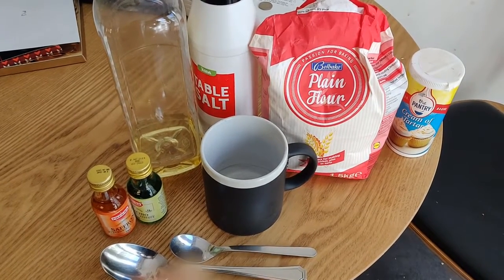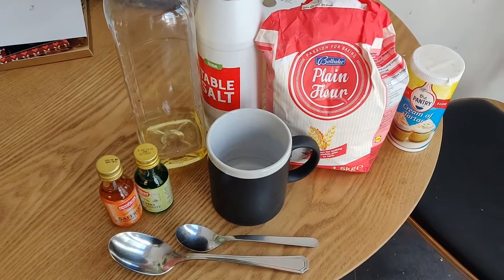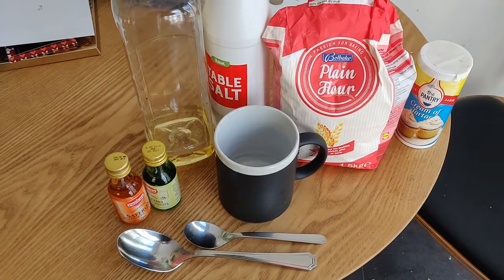Hello everyone, this is Miss Chapman. In this video I'm going to show you how to make Play-Doh. It's really easy to make and once it's made you can make lots of models with it.